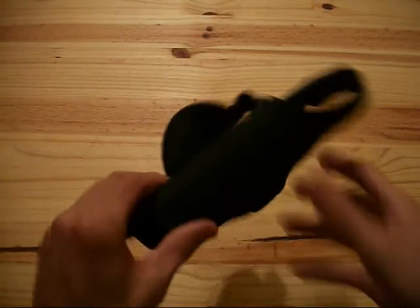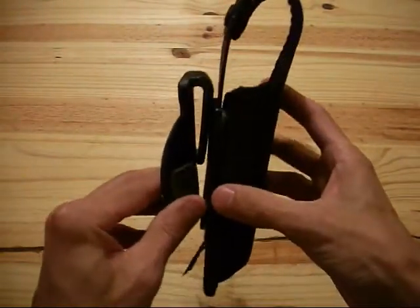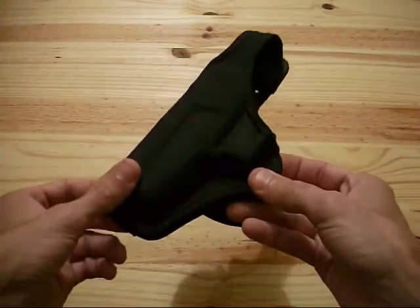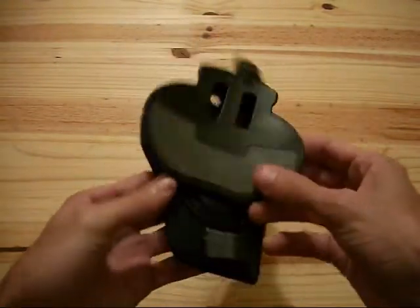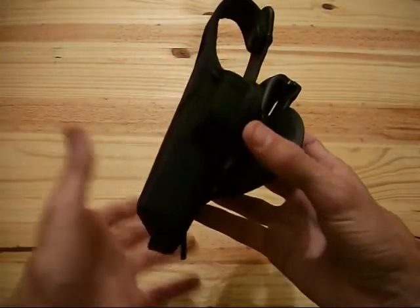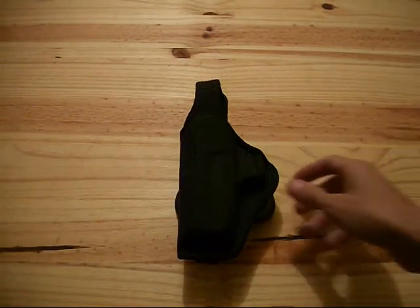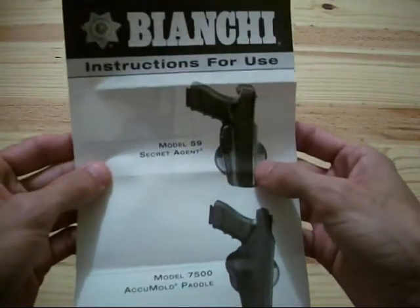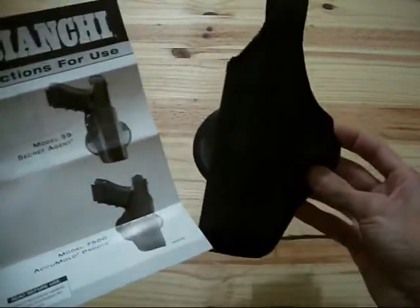They do make this in a belt loop version — this is the paddle version obviously. If you don't like paddle holsters, they make this exact holster in just a belt loop, and it's a polymer belt loop just like this. It's about $15 cheaper than the paddle version. They also make this in a leather version — I think it's the Model 59 Secret Agent — that's the leather version of the paddle. And then here is the AccuMold — that's what we're looking at.